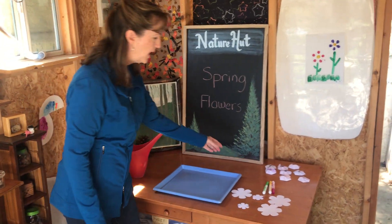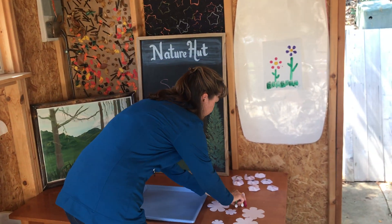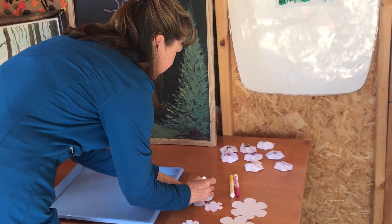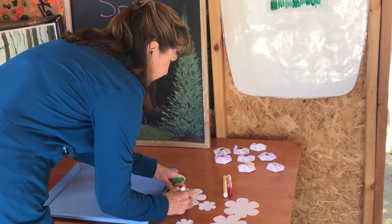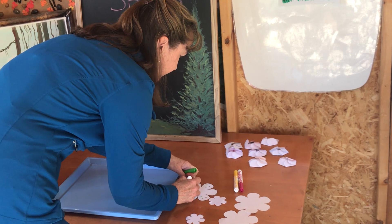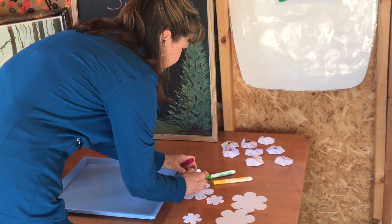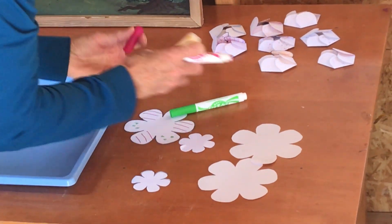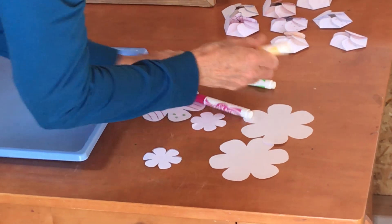First I'm going to take my flower and color it with the markers, however you want to color it. I'm just going to put some dots on some of them, and I'll put some lines on the other ones, and then I'll put a little squiggle in the middle of this one here.